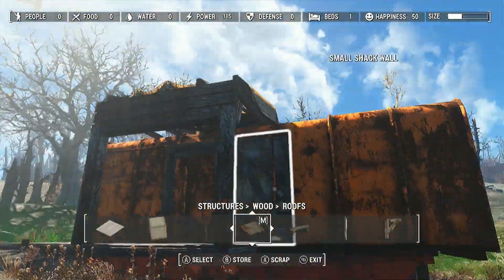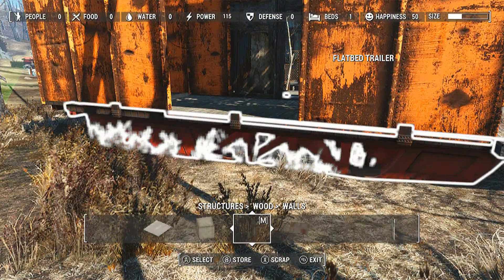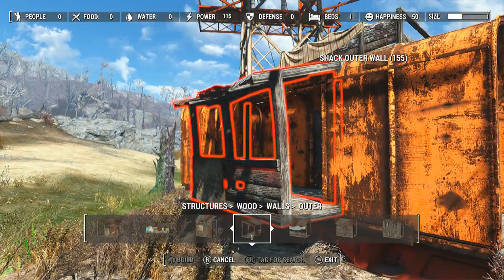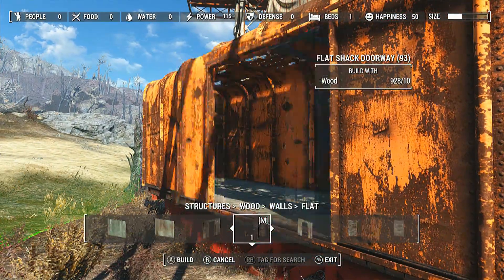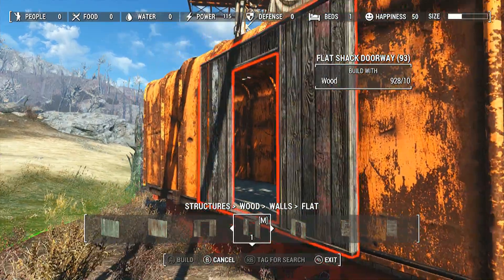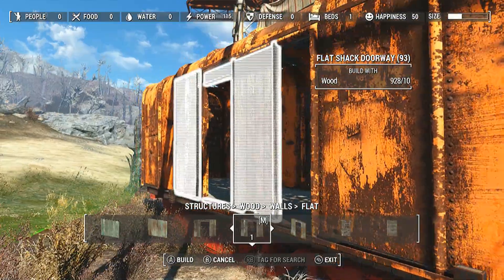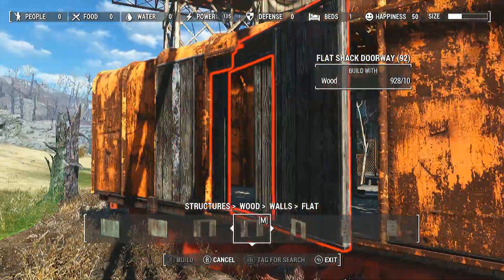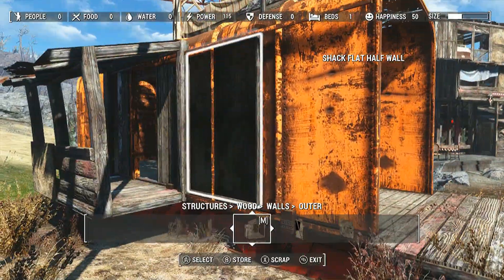One of the things that I want to try and do more of is use more unique roofing because, as you might have noticed, I tend to only use the same metal roofing as every other building that I make. The roof isn't that important to me — you don't really see it that much — but it can add a lot of difference and creativity to builds, especially if you use the cloth pieces.